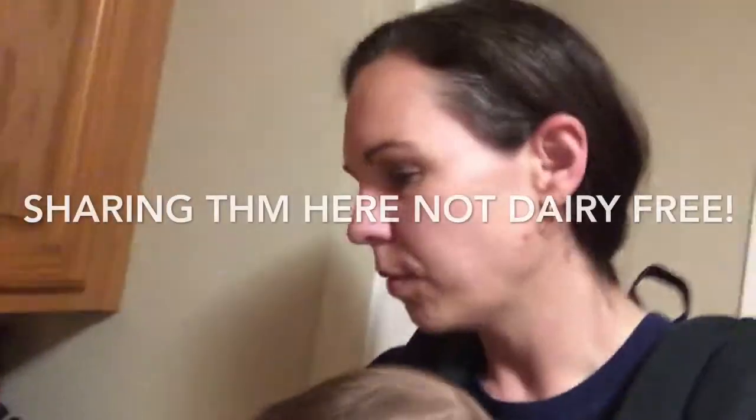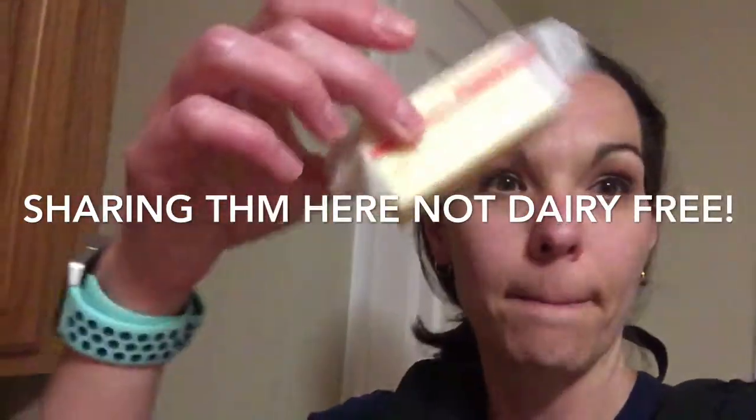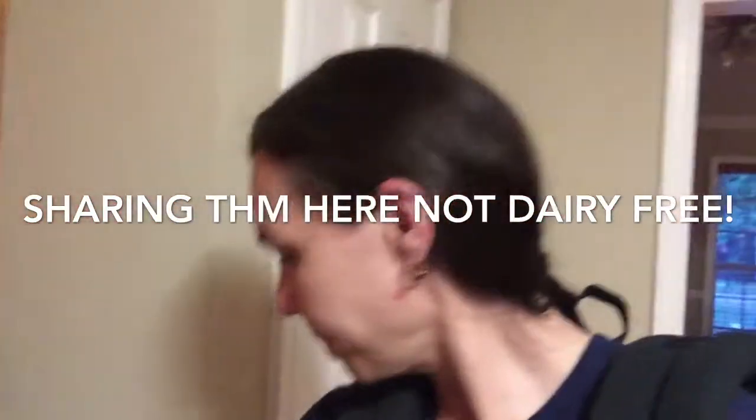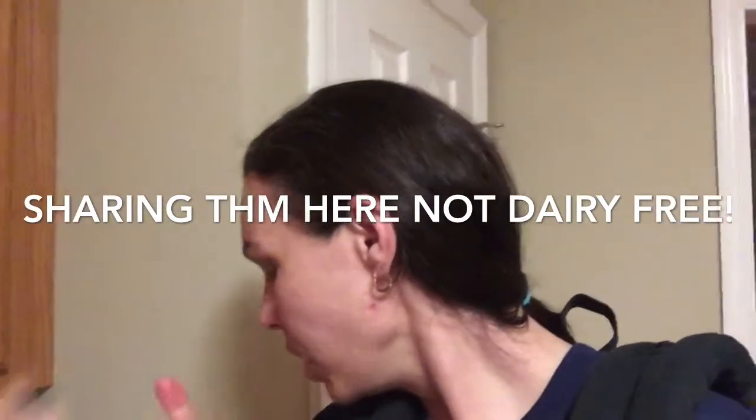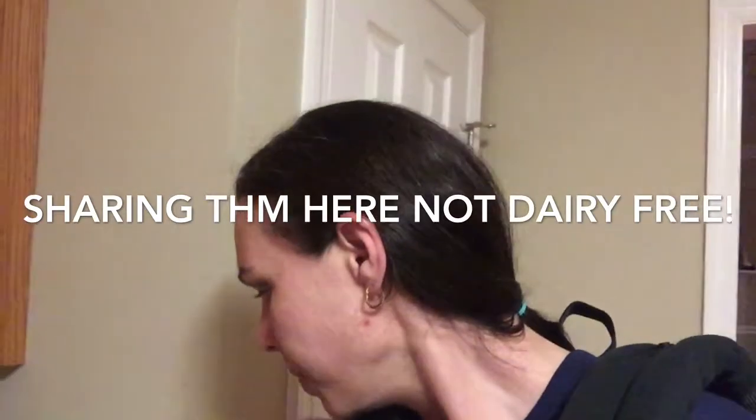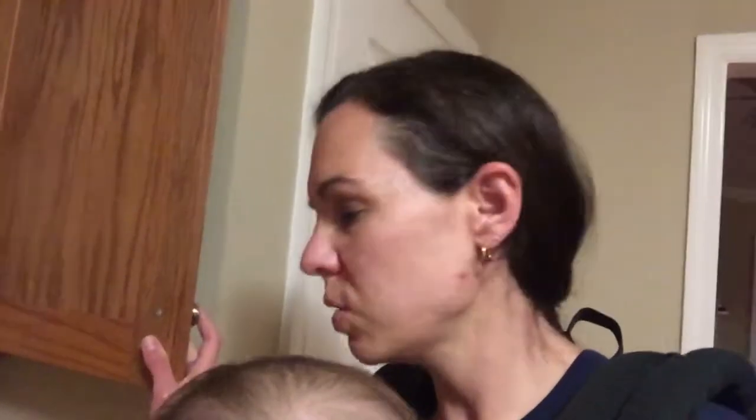Here's what we gotta have: some butter, some cocoa powder, some peanut flour, one large egg, some water, salt, and then the gentle sweet sweetener. It uses Stevia extract but I usually use sweet blend in place of that. And then some baking powder and baking soda. And then we're gonna have a little peanut butter swirl.